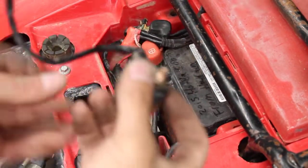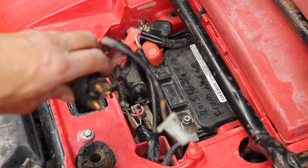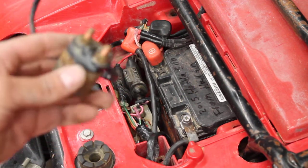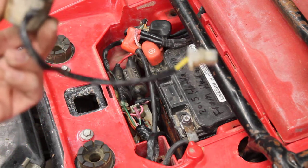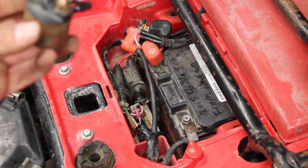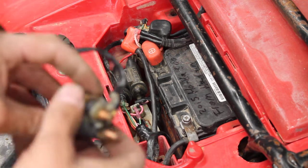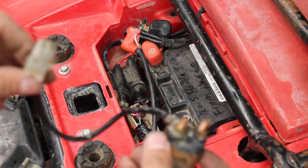This is how to replace the starter solenoid on a Honda TRX 300, a 4-Trax 300 four-wheeler. This one is a 1988, and this procedure will be the same from 1988 all the way to 2000.